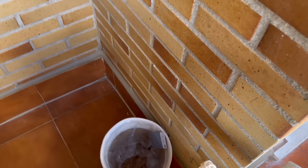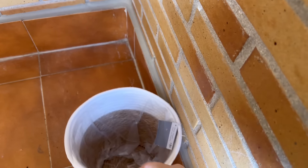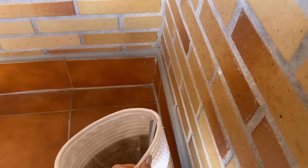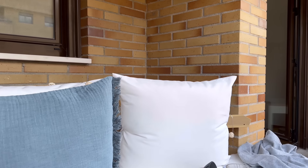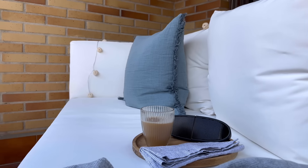En este rincón tengo una cesta de mimbre que compré en Carrefour Home. La idea es colocar un par de plantas aquí, justamente a la espalda del sillón, para que suban ahí arriba detrás en el rinconcito. Y he colocado también esta guirnalda que la tenía en la habitación de Alex. Por la noche queda súper guay.